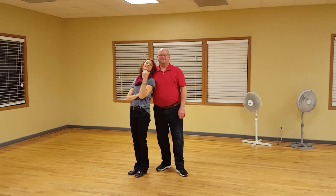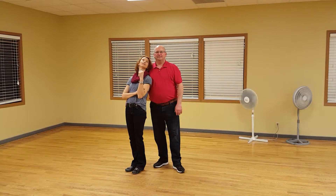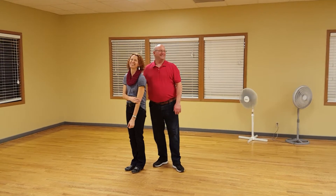This is Jen Phillips, and this is Scott, and this is what we did for our intermediate foot dance. Oh yeah, nightclub Tuesday night.